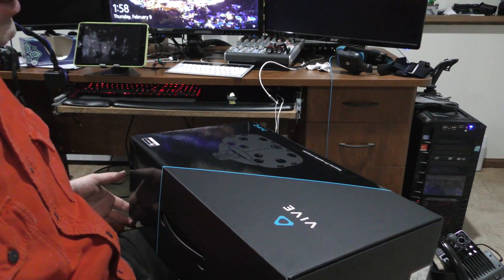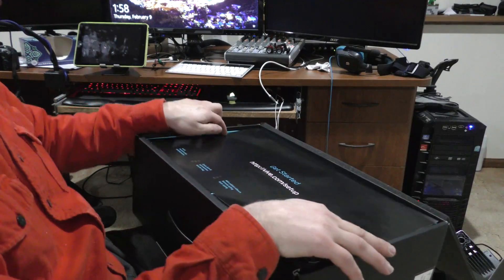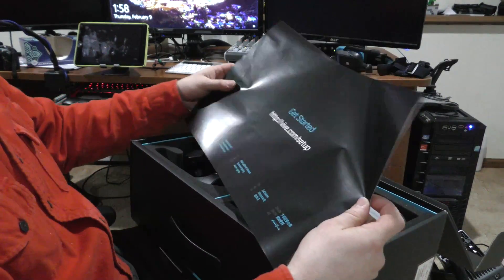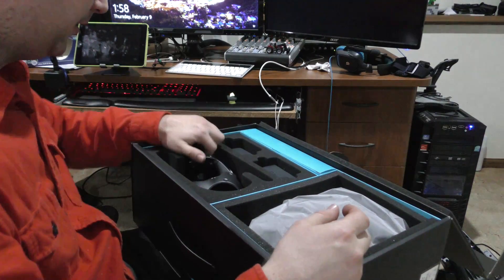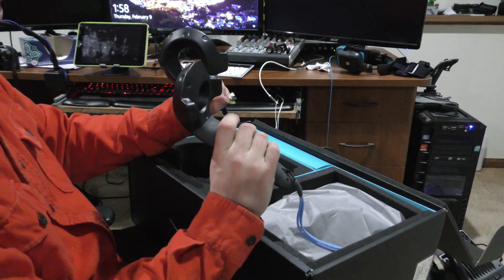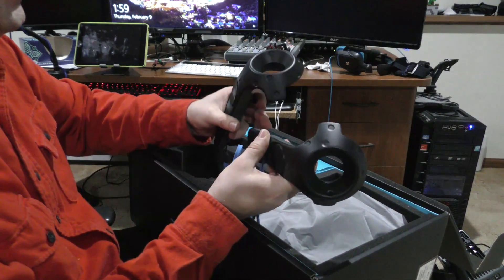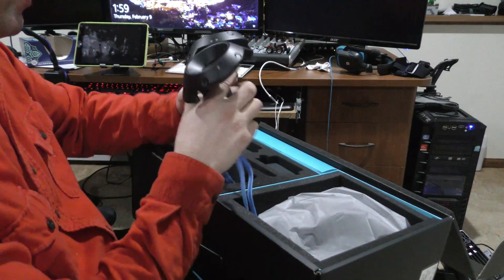So let's open the box here. This is the HTC Vive. There's a Get Started Setup guide — we'll probably have to read that in this case. So we've got two controllers. Kind of interesting looking controllers if you ask me. I'm assuming there's a reason for the way they're designed.